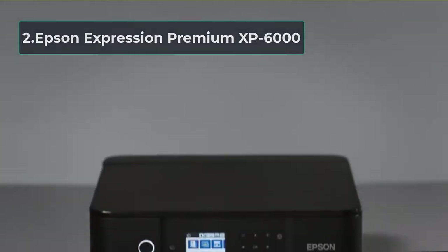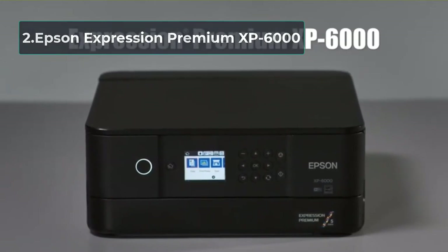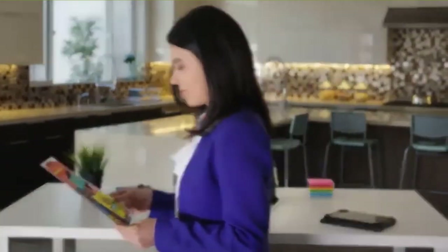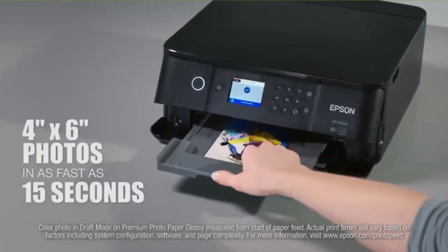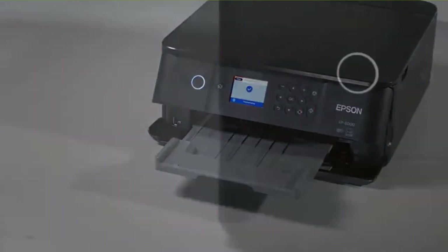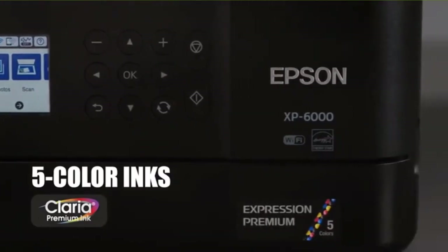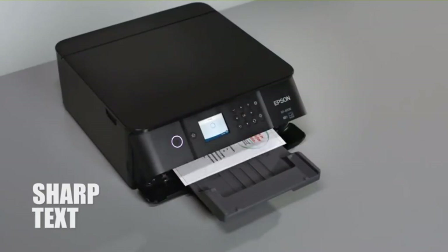At number 2: Epson Expression Premium XP-6000, known as the small-in-one printer. This machine is more than just a catchy play on words. It is a machine that really delivers on the promise to be one of the best small printers that money can buy. From printer resolution to print speeds to overall ink cartridge configuration, this is a compact printer that does so much more than entry-level printers despite being only a little more expensive. We've seen printers with similar specs going for much more money.